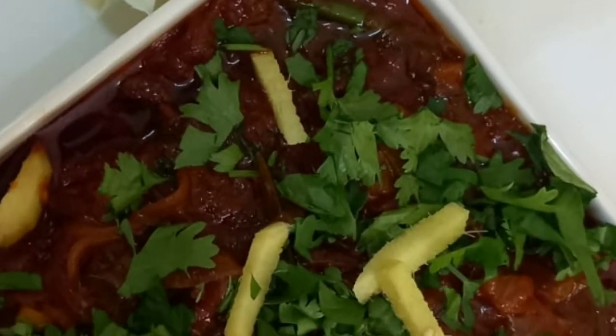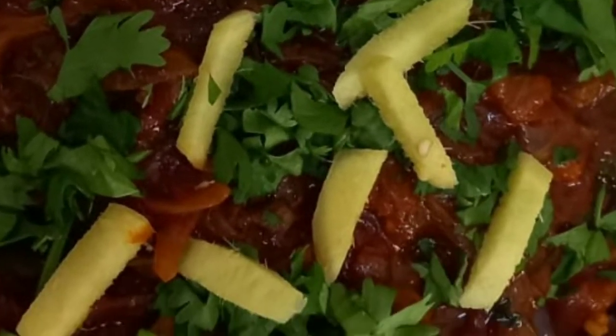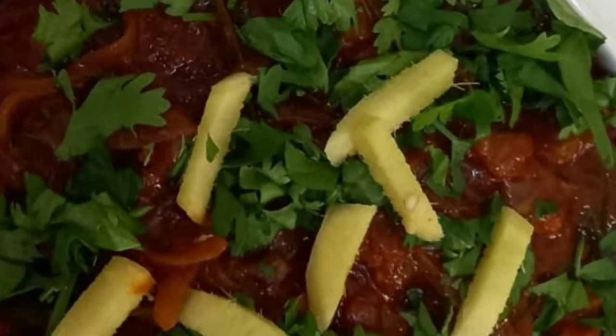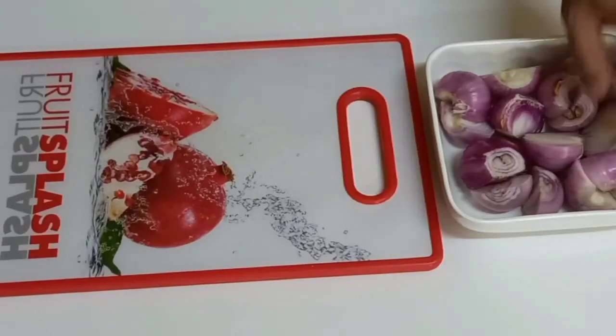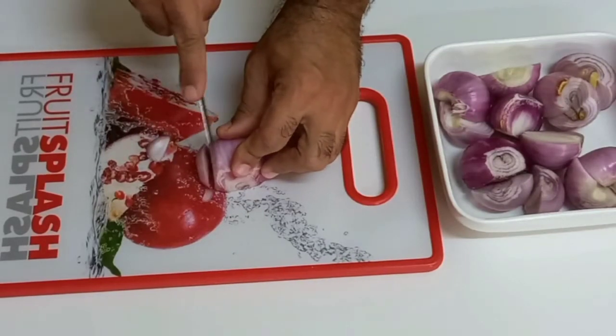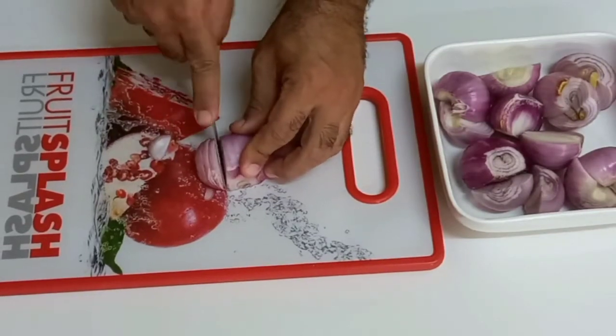Hi guys, welcome back to my channel. In today's video we are making a really fun, easy and simple dish — it is called Instant Kadai Gosht. Now let's cut our onions.